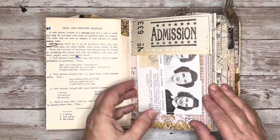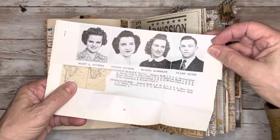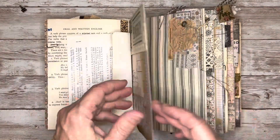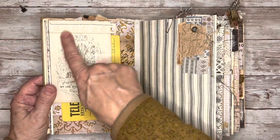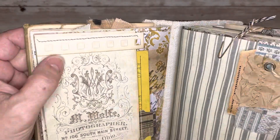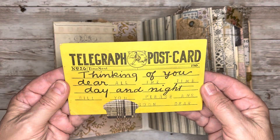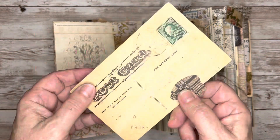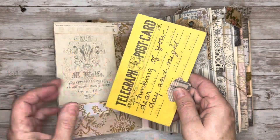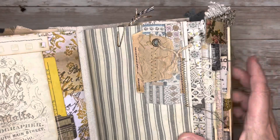Here I created this top tuck, and in there I've got a couple of pieces from an old 1940s high school yearbook. Here I created another top tuck and I embellished that with the edge of a punched page. And in there I've got this old telegraph postcard — it does say 19-0-something, so I think it's from the early 1900s. And then on this page I've got a cluster with some paper and fabric.